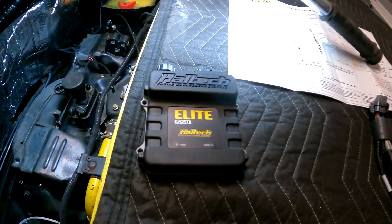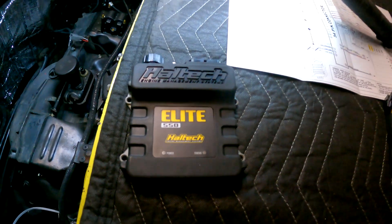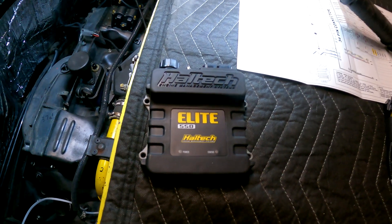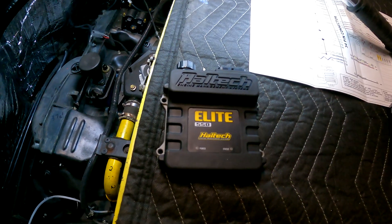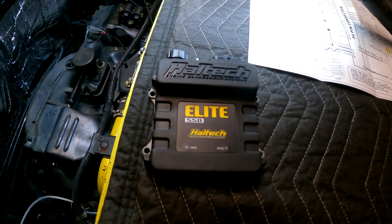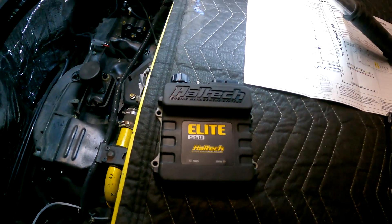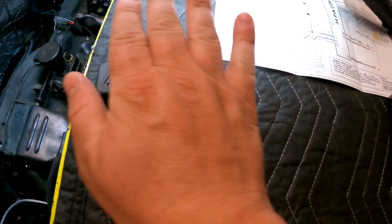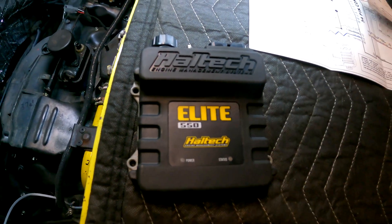Here's the brains — the Haltech Elite 550 single-connector ECU. This is what I would call their base model, but for my application it has 5,000% more power than we're ever going to need until we get really serious with this engine or do anything crazy. It's pretty much one of the smallest ECUs I've seen — just mounts with four little screws.